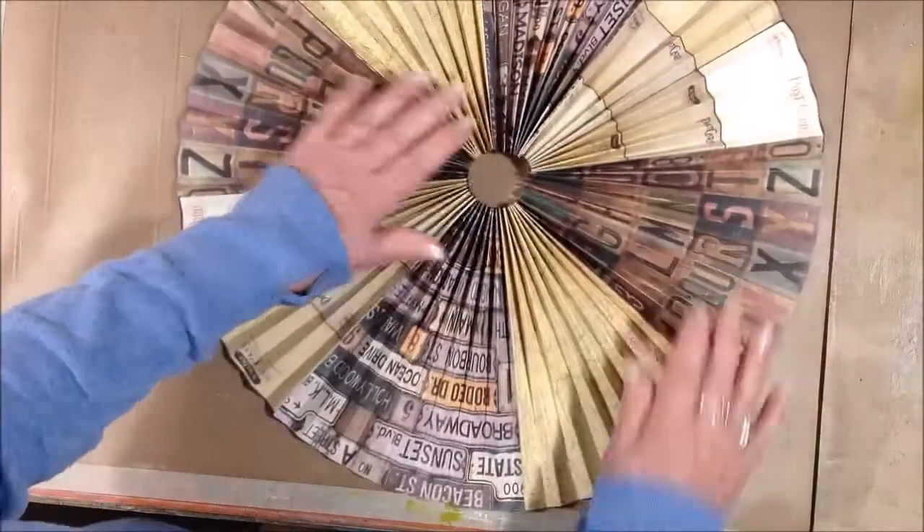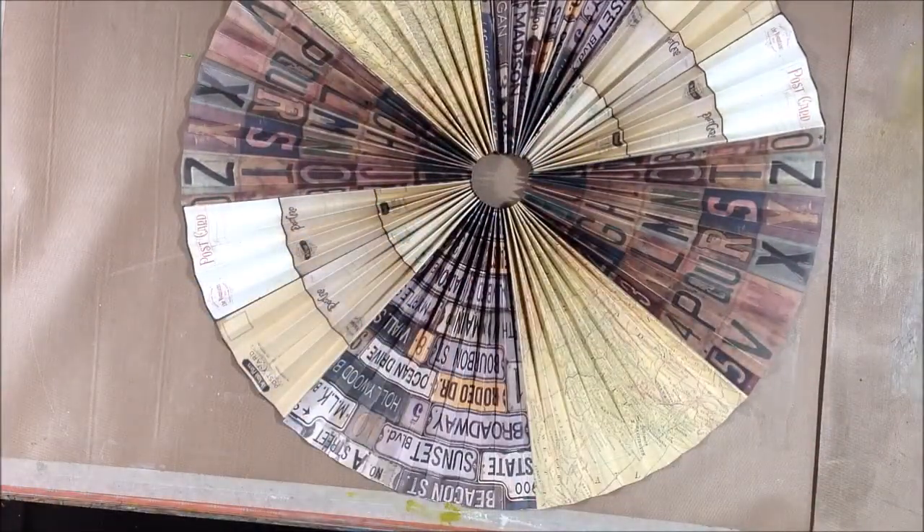I love these vintage papers. This one was kind of like a travel theme — there are street signs and maps and postcards. I like the ones that just have the letters on them too. I love the faded old colors.